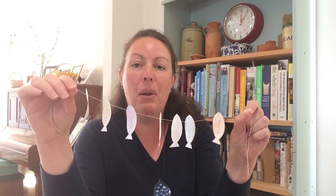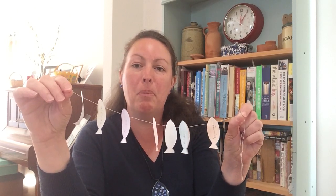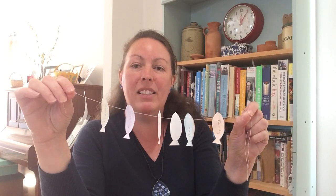I'd love to see some photos of your fishing lines hanging up with your fish on, so please do email those to me — it will be great to see them.